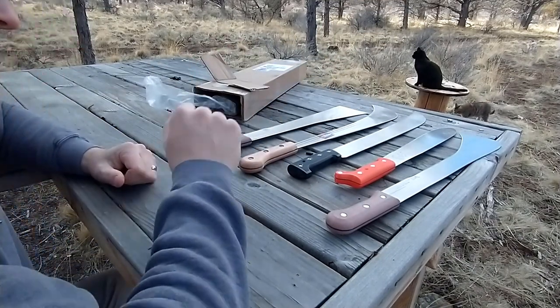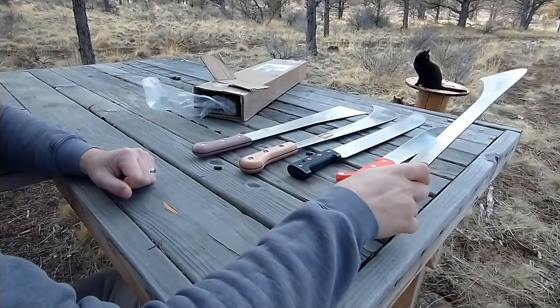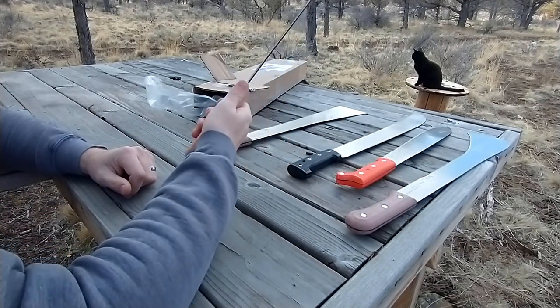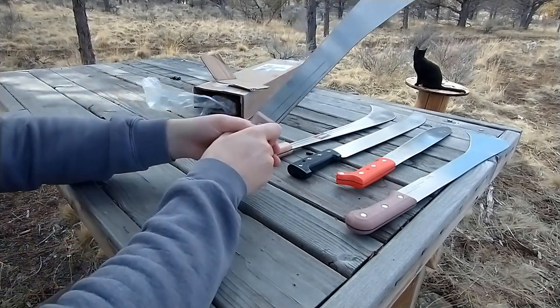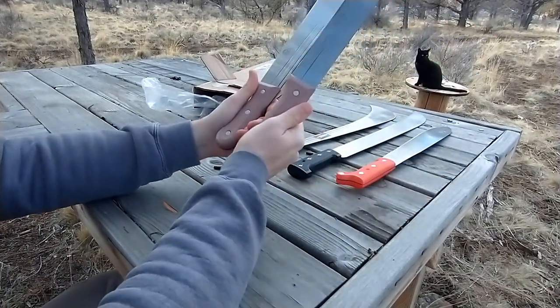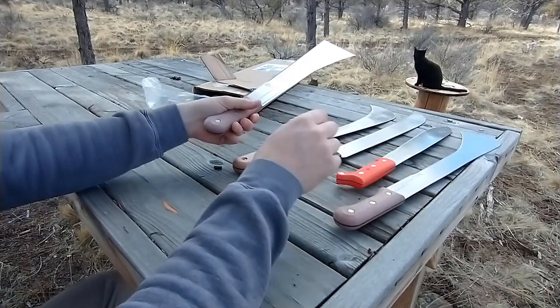So there they all are. I think only two of these are Colombian. This one is for sure English because it says 'made in England.' The wood handle one doesn't say where it's made. This one has got to be English too — it's got the exact same handle and rivets, down to a T, as the English one.